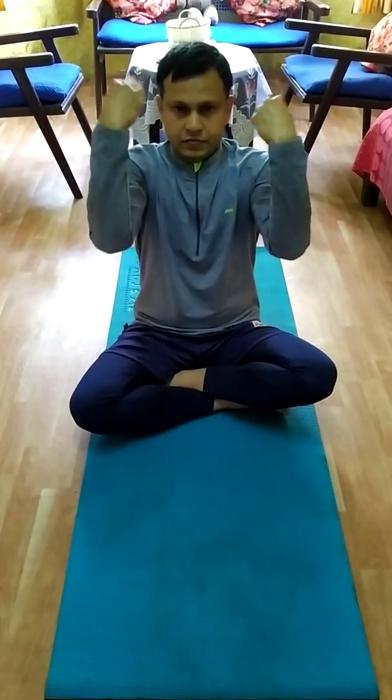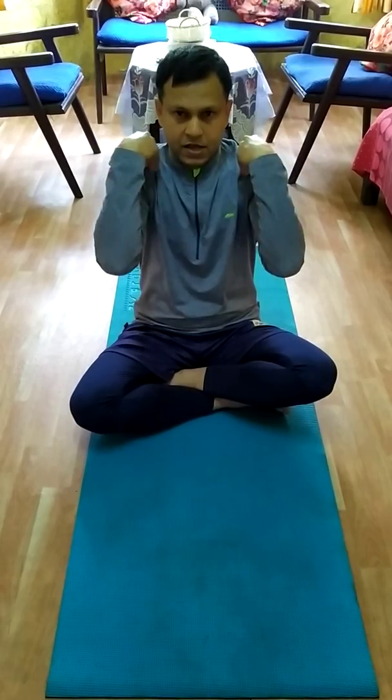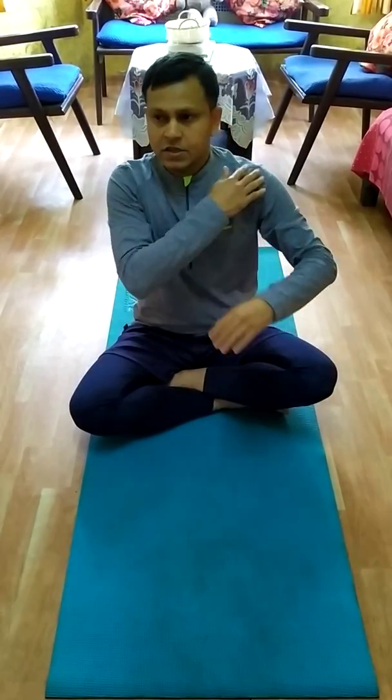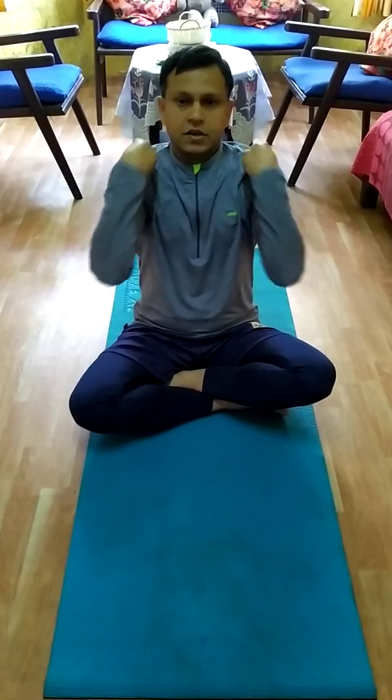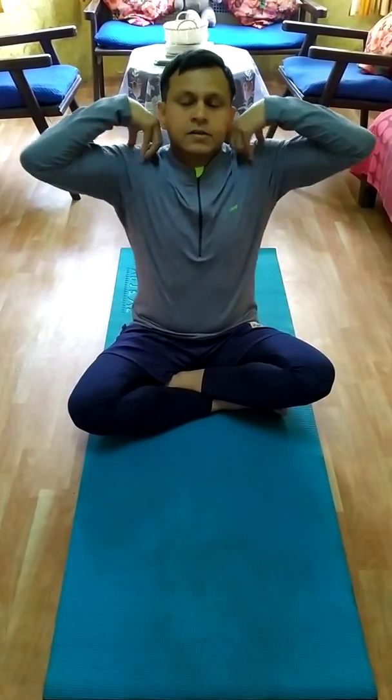You can also do front movements as well as side to side — this is for both the shoulder and arm. Keep your hand here and then rotate. Those who cannot do it fully can keep the arm a little lower. Your body should be kept straight throughout.